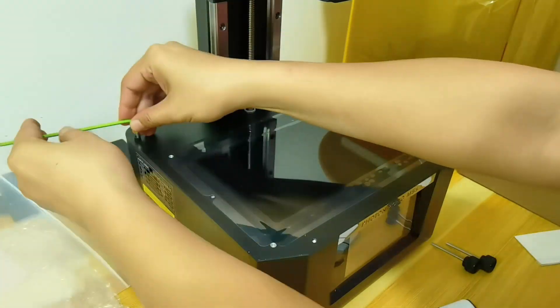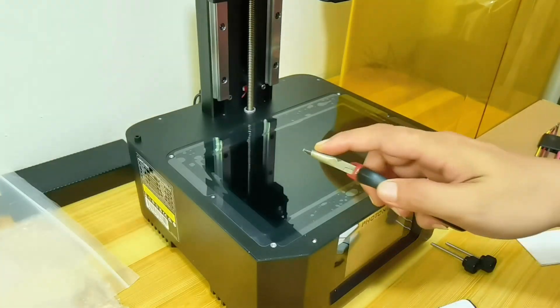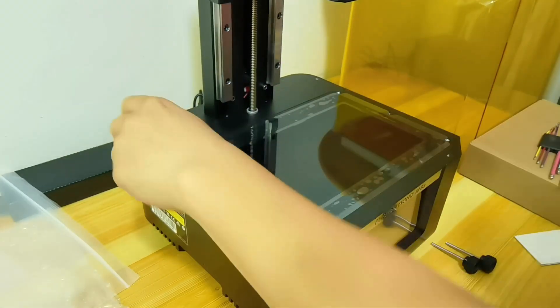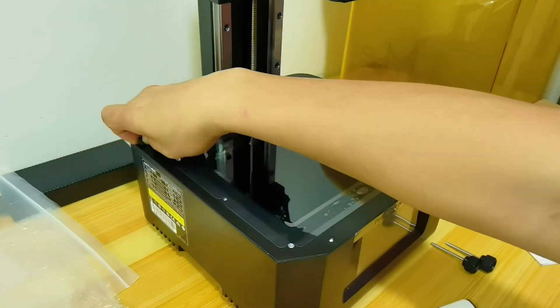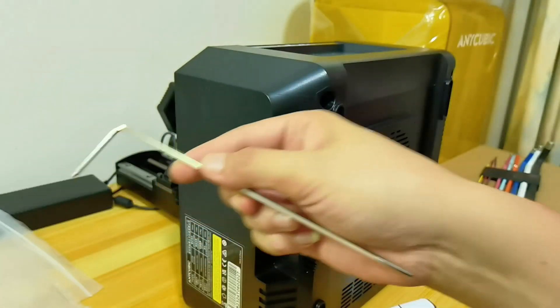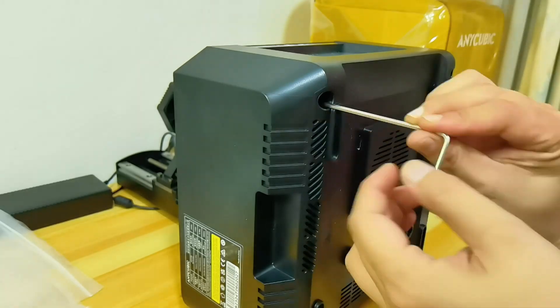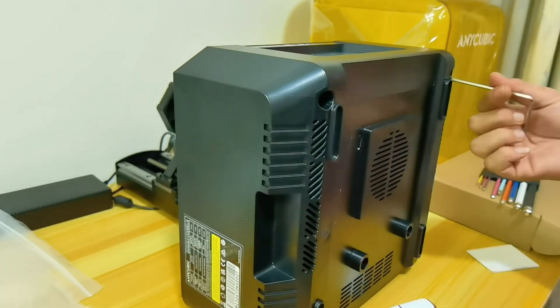The leveling-free feature got my curiosity, so I had to open up the printer to see the mechanism. One of the bolts got loose so I had to use pliers. And this is why they give you such a long allen key — the bolts are deep inside. Good luck if you need to loosen those bolts.